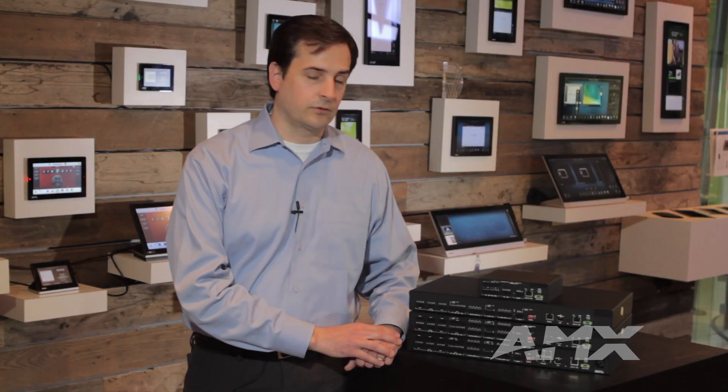Those are just a few of the great features of the new NX Series Central Controllers. To learn more, please visit us at amx.com.